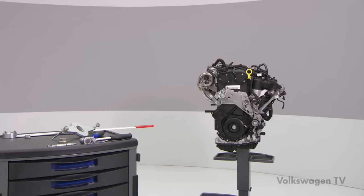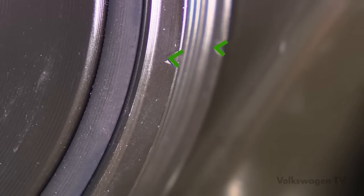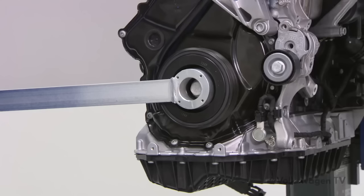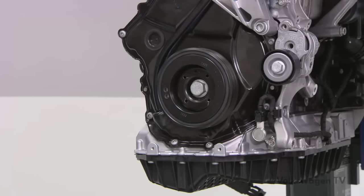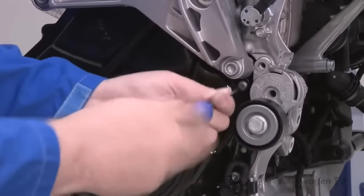When you have to remove the vibration damper, first set it in the TDC position using the T10-355 counter hold tool. Match the notch on the vibration damper with the arrow mark on the timing chain cover, located in the 4 o'clock position. Now loosen the screw by at most half a turn. Next, remove the two securing bolts from the timing chain cover. These bolts must not be reused when reinstalling the vibration damper — they must be replaced.